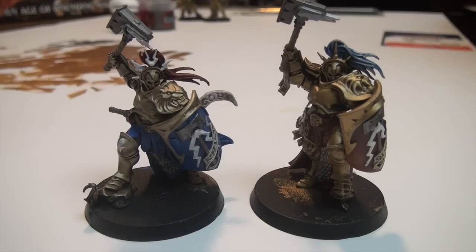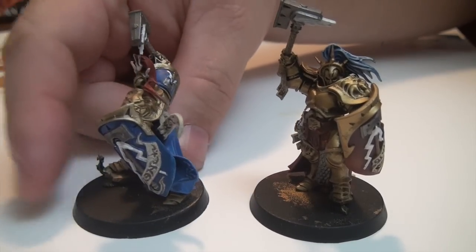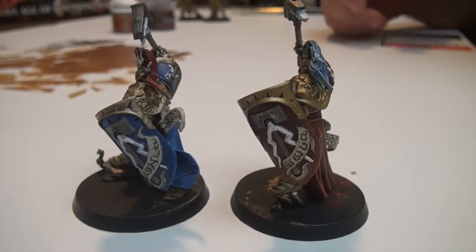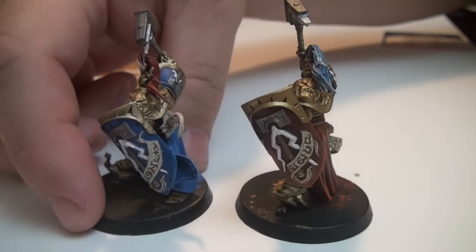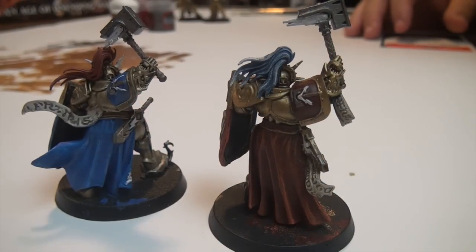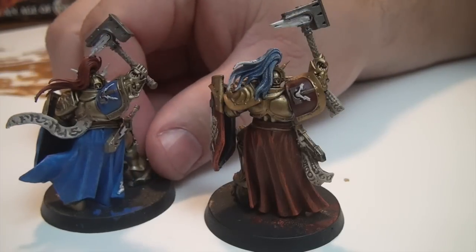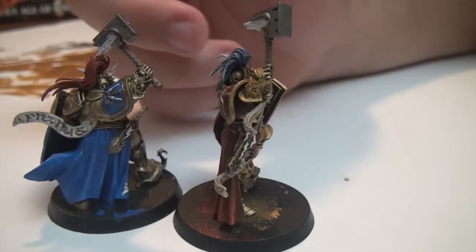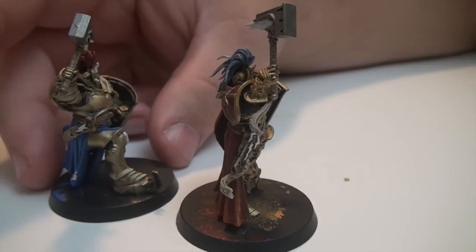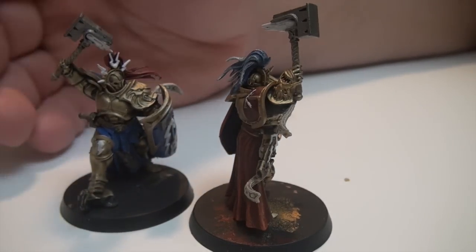These are the two squad leaders of the other two squads I've already painted, and I'm showing them because, quite frankly, I like the way they look. They're not perfect, but they have a pretty good color scheme. This is the kind of work I'm going to be trying to produce with these other Retributors. This is not a completely end-game project, but still pretty close — the only thing I really have left to do with these is the basing, the flocking and what kind of base I'm going to give them.